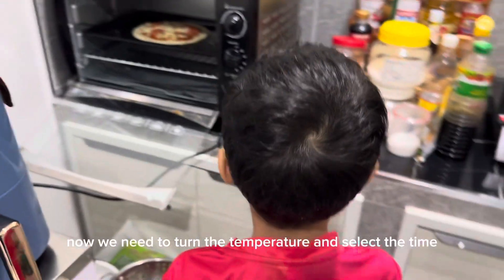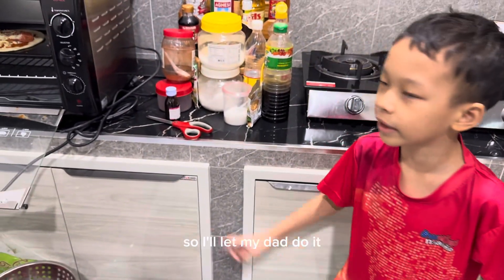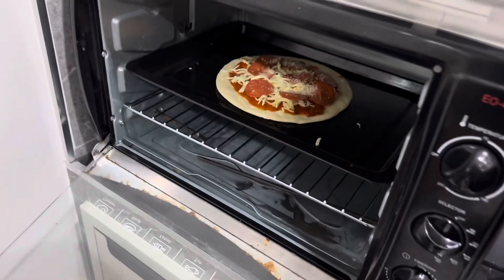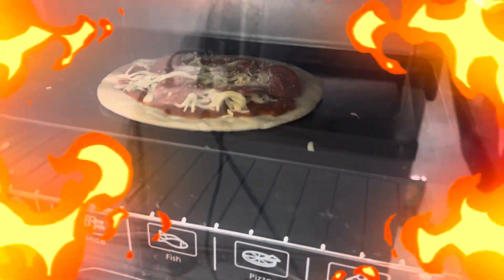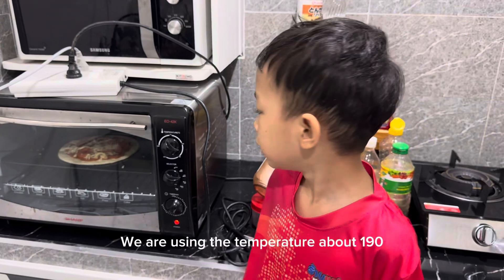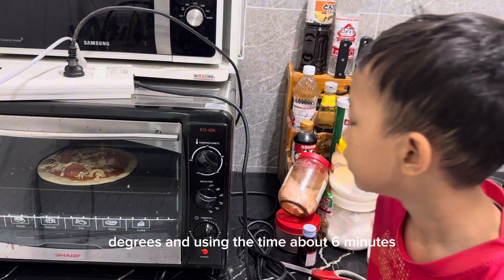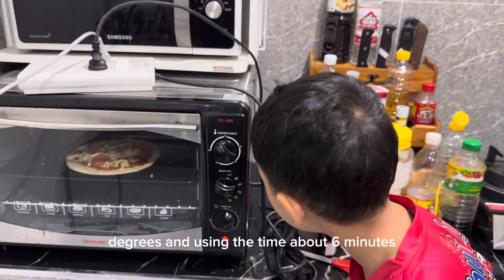Now we need to turn the temperature and select the time. I can't do it because I'm still a kid, so I'll let my dad do it. We're setting the temperature to about 190 degrees and the time to about six minutes.